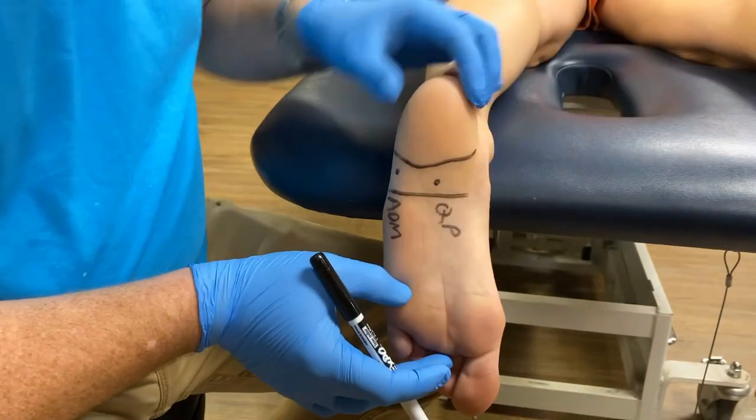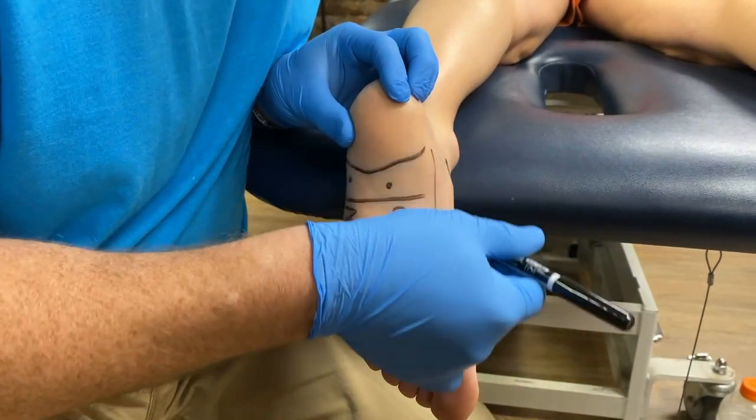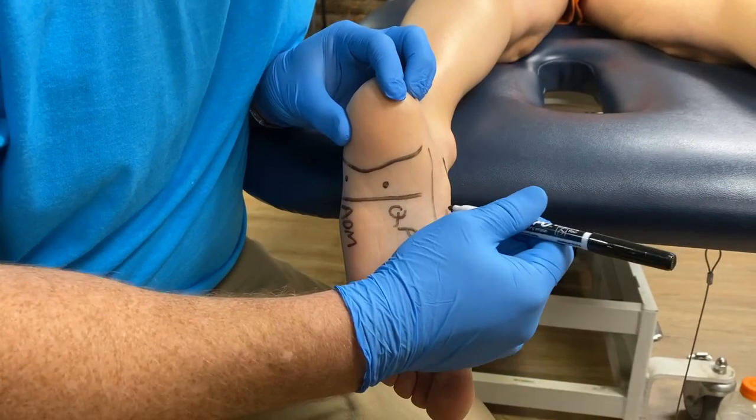Now we'll draw our abductor hallucis, which is basically on the inside of the arch of the foot. We have to be superficial here, however, because we have our medial plantar vein deep to that.